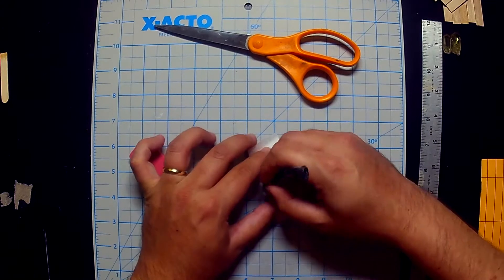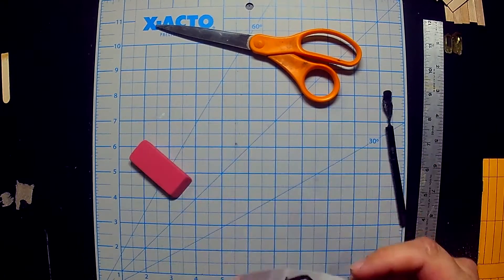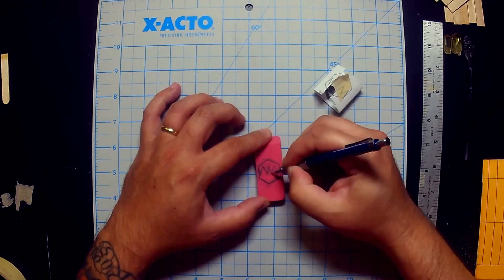First, what we need to do is transfer over whatever design you want. The method I find quick and easy is to use a bit of pencil and just mark up the back of whatever it is you want to transfer over. Then tape it down to your eraser — or you could be using a small linoleum block, a denser rubber, or specialty rubbers for stamps — and transfer it over this way. Tape it securely down and transfer it over with your pencil or pen. It's almost like carbon paper; your design gets transferred over with pressure, and then you're ready to go.